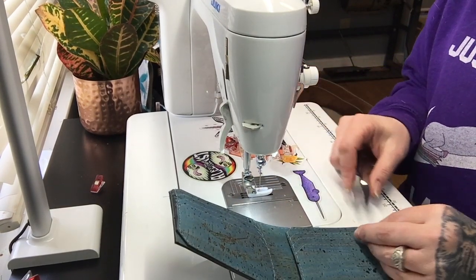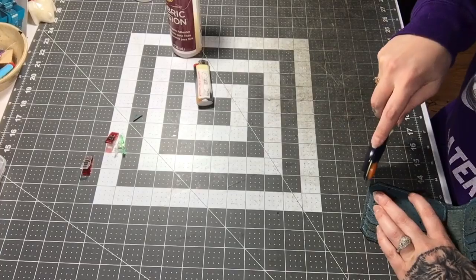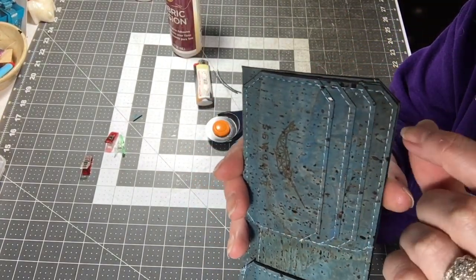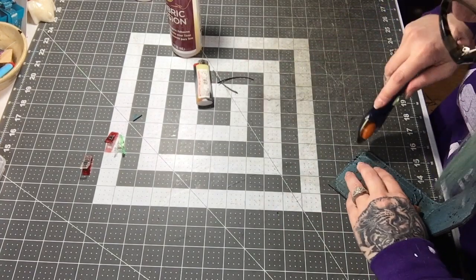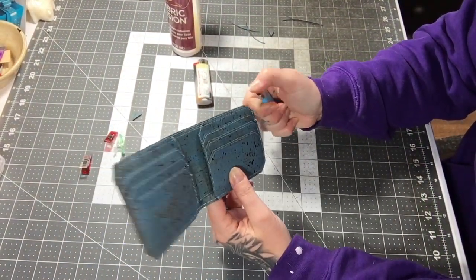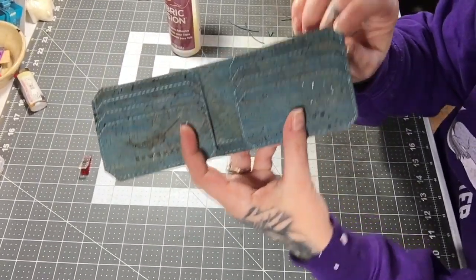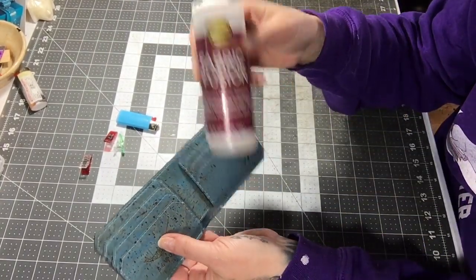Trim threads, move back to the cutting table, and trim up all the edges. When trimming the side edges, lay your rotary blade right up next to the already trimmed pieces of the card and cash slot panel, using those as a guide to line everything up. The last step is to burn all the edges around the sides and the bottom, then glue with fabric fusion to seal the edges.